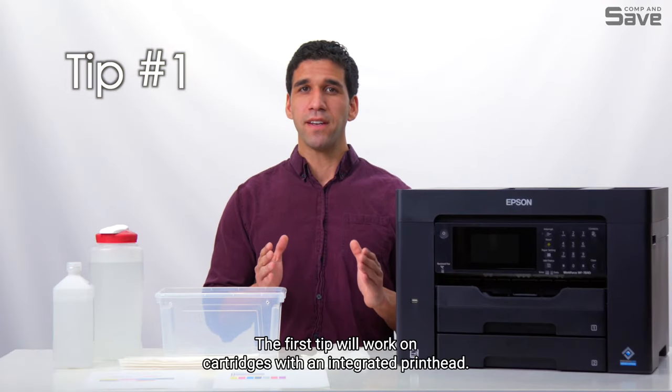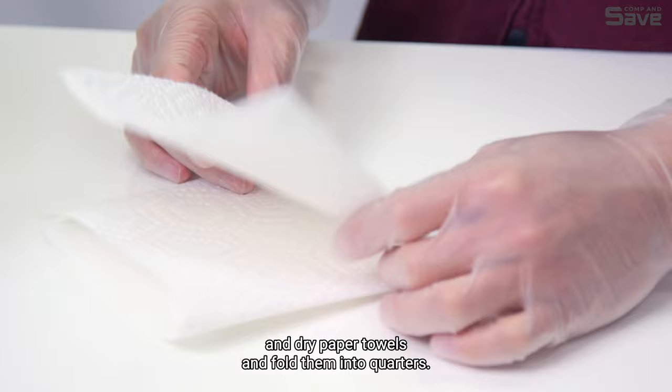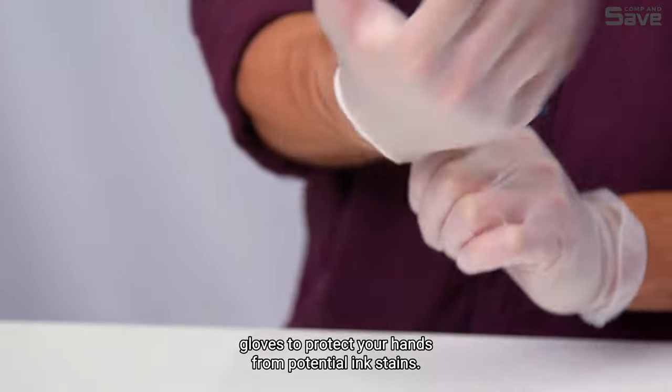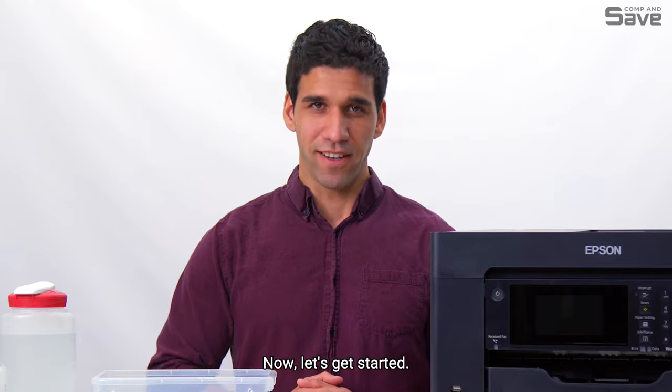Tip one will work on cartridges with an integrated printhead. Before we begin, prepare a stack of damp and dry paper towels folded into quarters. Make sure to put on a pair of rubber gloves to protect your hands from potential ink stains. Next, ensure that the tape covering the printhead has been removed.